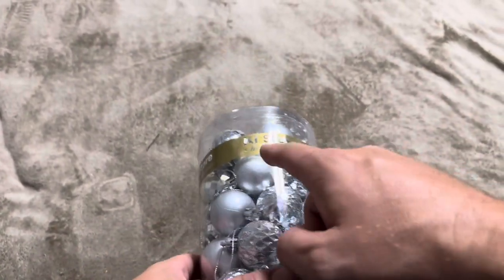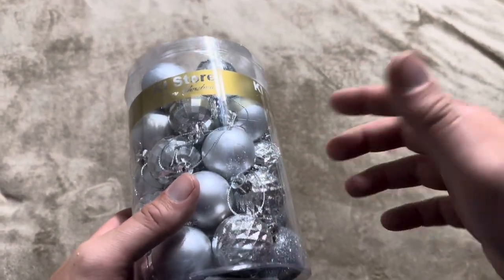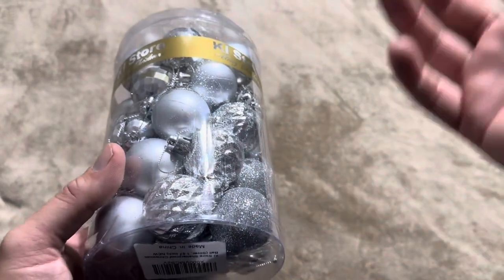Today I'm reviewing these Christmas ornaments from the KI store. These are the silver ones, and I also got these small options. They do have some different color balls or bulbs that you can choose at KI — small, medium, large, and extra large. You can choose which ones work best for you for your Christmas tree and decorating.